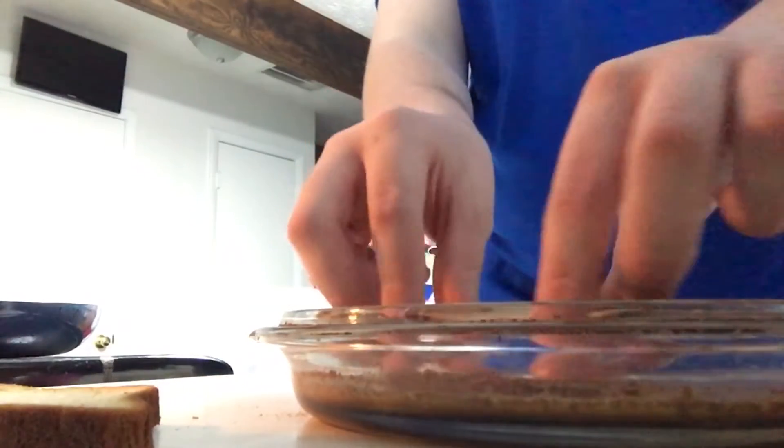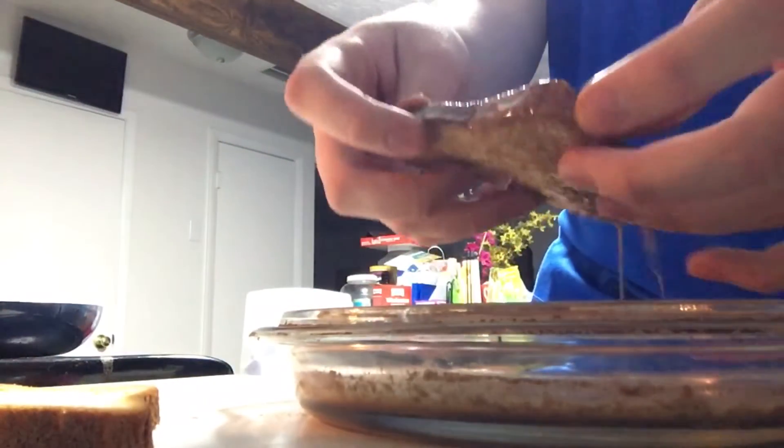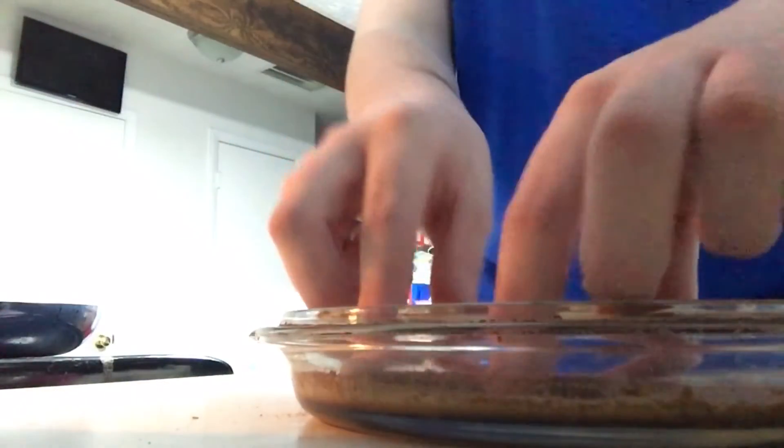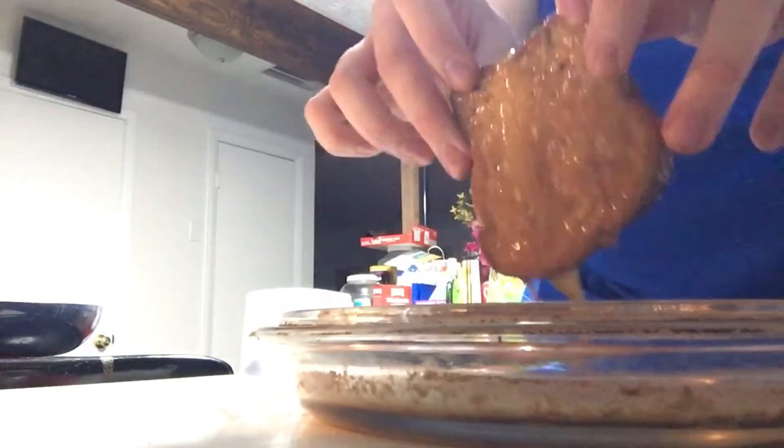Whenever you're putting it in here, you're going to want to dip it quickly on each side. I'll go ahead and show that off. Let it drip a little bit, and then when it looks good, put it in the pan. You do the same for all your other pieces — one, two, three, four. Let it drip and pan it.